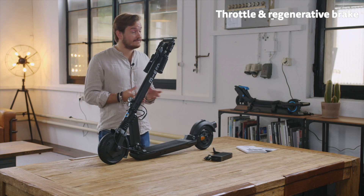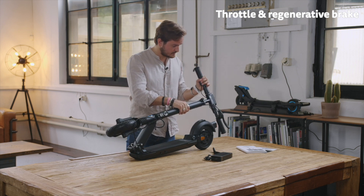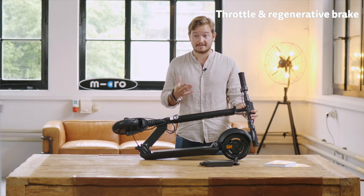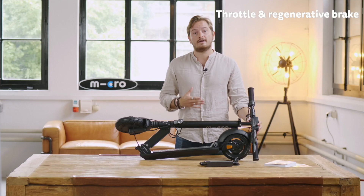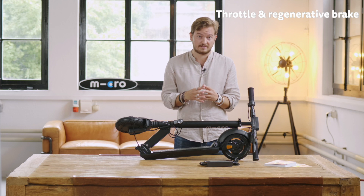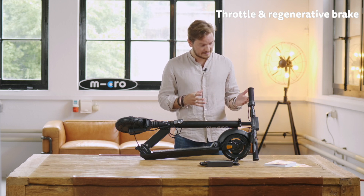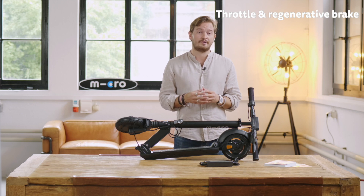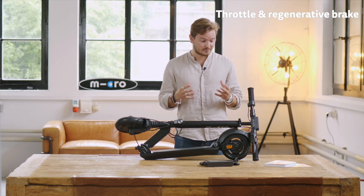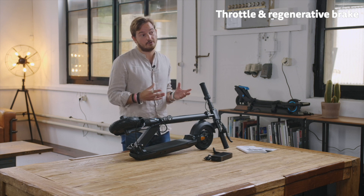Now let us have a look at some of the features of the Explorer. We've got our innovative Micro twist throttle, which is located on the right side. It is more intuitive than a normal thumb throttle and allows for really precise control of the acceleration. Basically you can turn it backward like a motorcycle to accelerate, and by turning it forward it activates only the regenerative brake and recharges the battery while braking. A customer described the Micro twist throttle as being like one-pedal driving in electric cars — it's really intuitive and much nicer. This is really one of the cool features of the Explorer that no other e-scooter has.